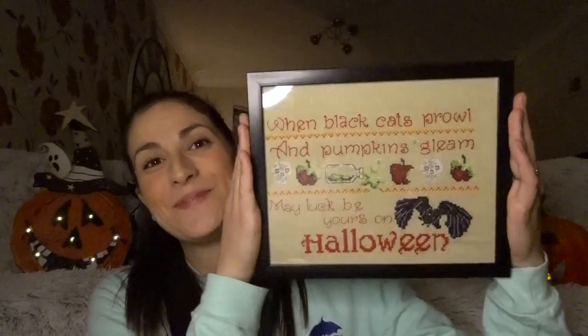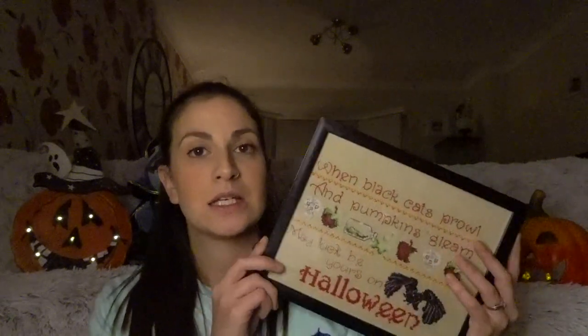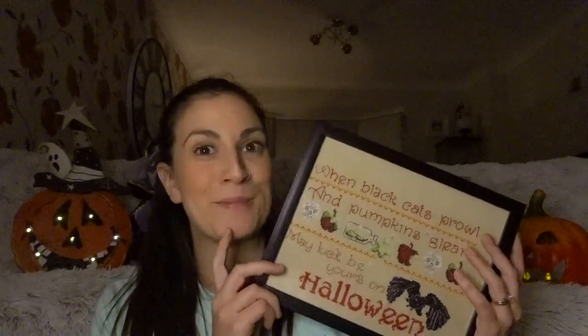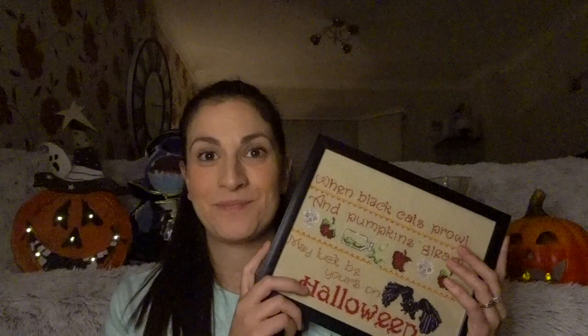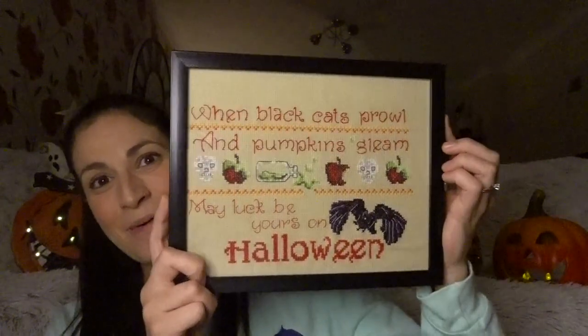My third FFO — I hope it's the right way — is that one. It's the Happy Hauntings, I think, from the Cross Stitch Magazine by Maria Diaz. That's it, so there's that one.